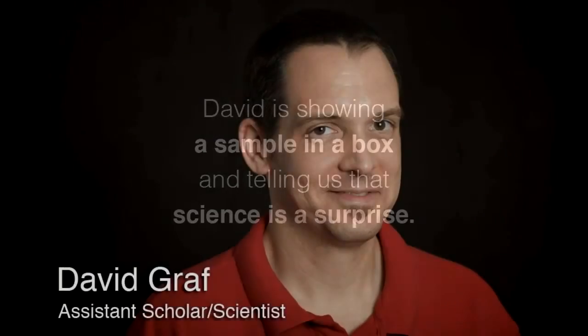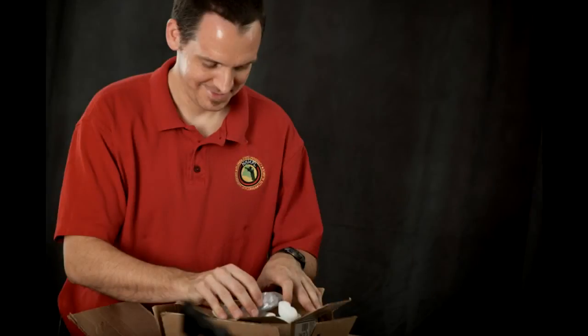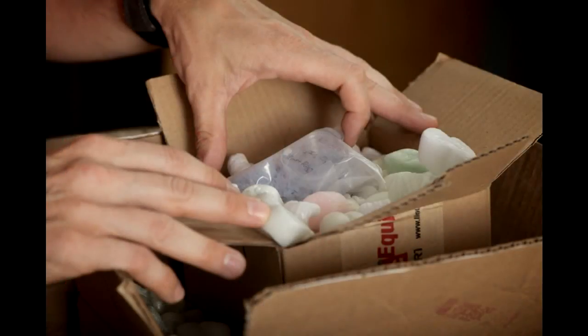My name is David Graff and I'm an assistant scholar scientist at the Magnet Laboratory. For my show and tell piece, I brought along a box of samples, and the box kind of shows how they're shipped to us. We have these really large cardboard boxes that come in because people want to protect their samples. We'll end up with two or three cardboard boxes within boxes with styrofoam and packing material, and in the center of all that, a little maybe one-inch squared box with samples inside.